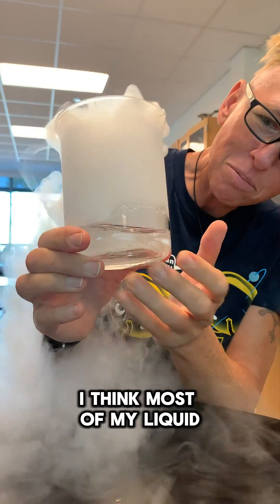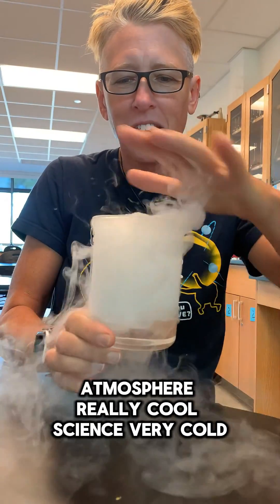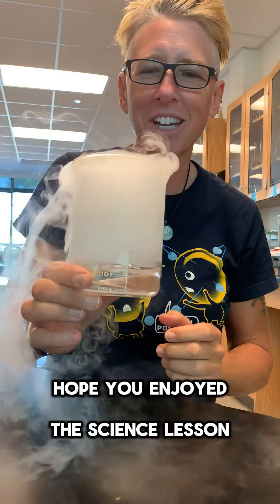So I think most of my liquid nitrogen has gone into the atmosphere. Really cool science, very cool liquid. Hope you enjoyed the science lesson.